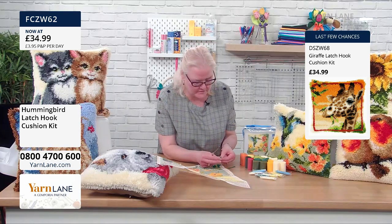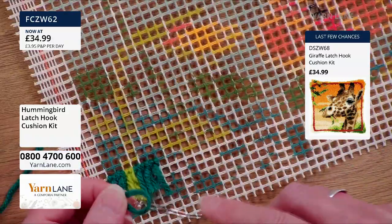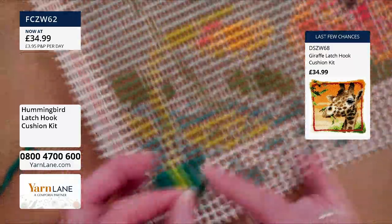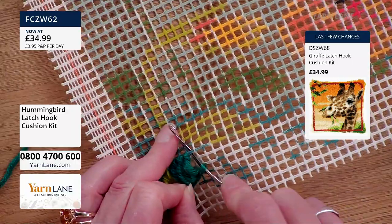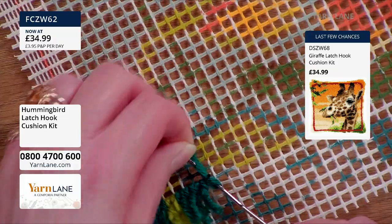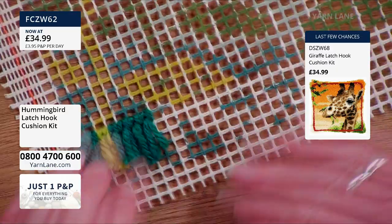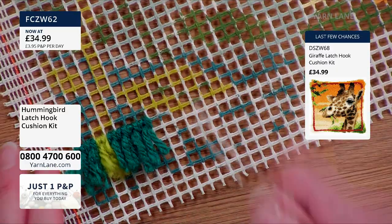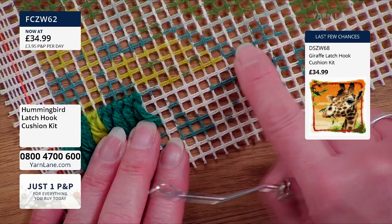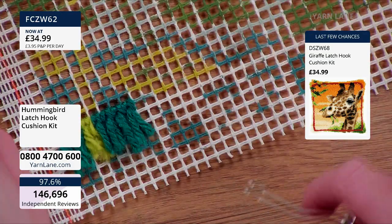Alrighty — fold over the yarn, make a hoop, pop your hook through your yarn, then through the next hole in your canvas, slide it forwards, latch is open, tuck the ends in, latch is closed, gently pull it through — stitch is finished. You have to give it a little tug at the end, just gently. You're getting over that canvas — it's a double piece of thread, so it's a little bit of a hump.